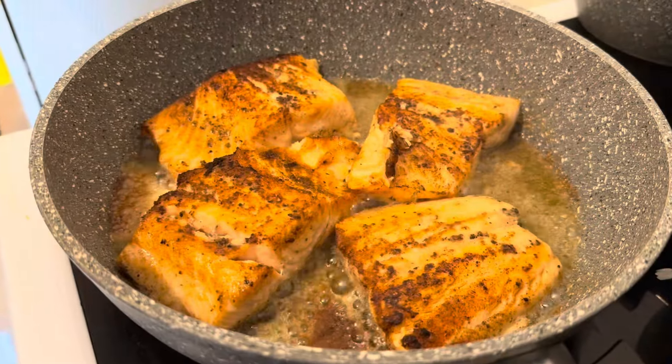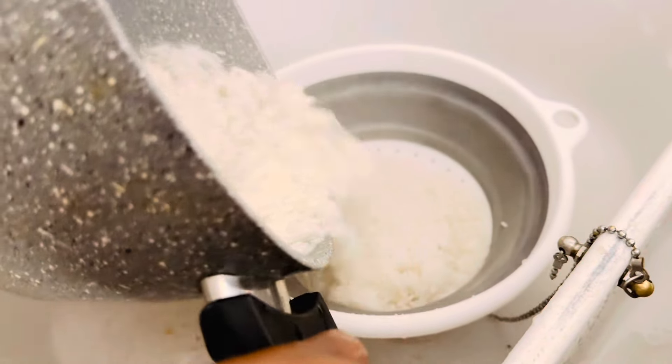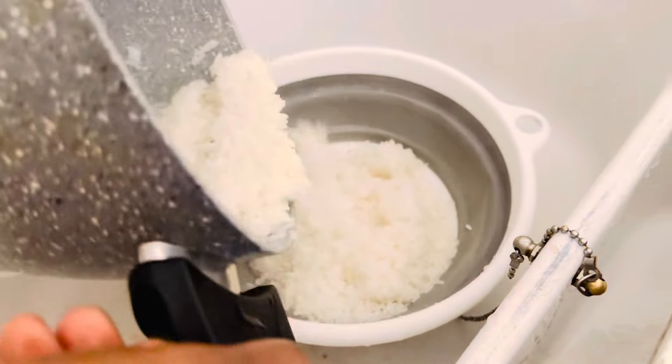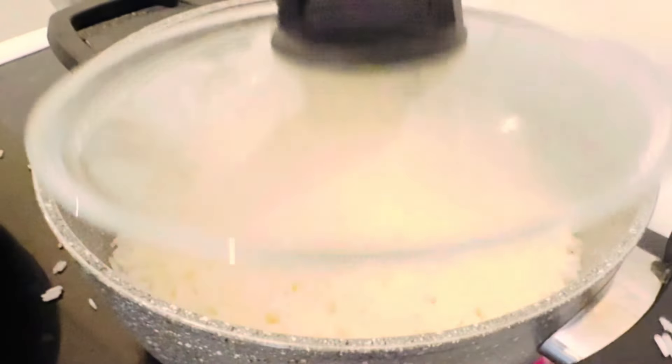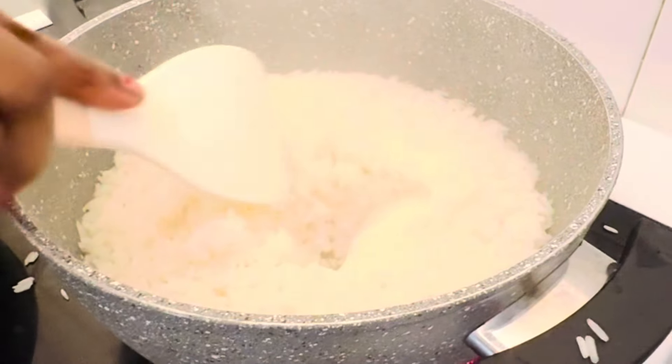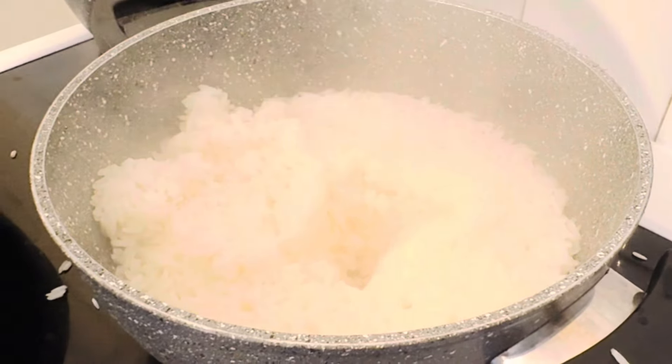Try this recipe, guys. You will like it. Now I'm heating my oil. I'm using this Chinese rice — it's so nice. Without getting too much soft, use much oil. With much vegetable oil, you can achieve a good result.